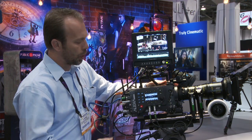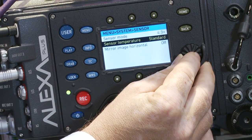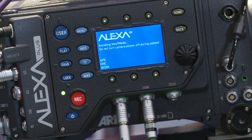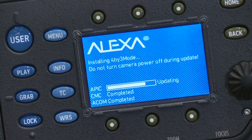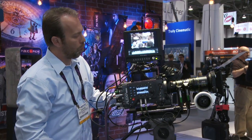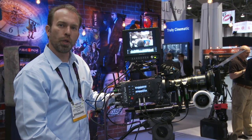Currently it's in 16x9, but switching to 4x3 is very simple. You access the camera menu, go to System, and under the Sensor menu you can switch to 4x3 mode — press those two buttons simultaneously, and within 30 seconds the camera will boot in 4x3 mode. As you can see here, we are displaying the full 4x3 sensor, making it a perfect companion camera for shooting anamorphic.